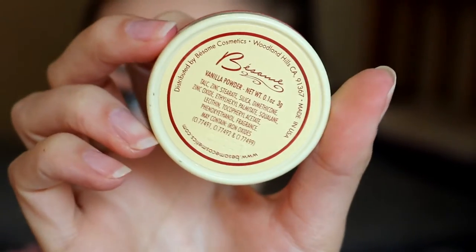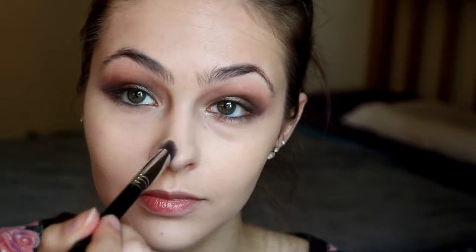This is the Balsame Vanilla Powder and I am using that under my eyes to set the concealer and to help brighten up my under eyes. Then I'm taking my Bare Minerals Mineral Veil on the rest of my face just to set that foundation.